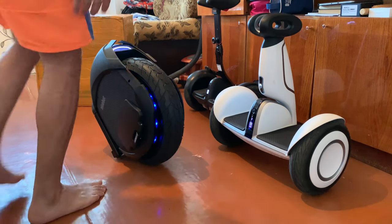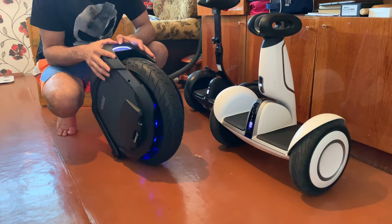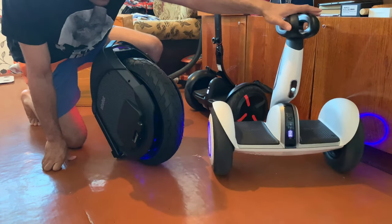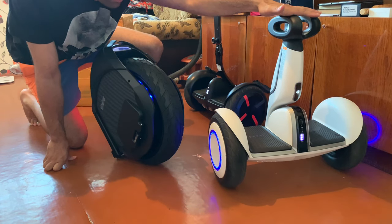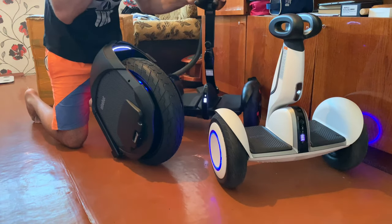Hello guys, welcome back again with the newest. Today I brought for you the Ninebot S Plus, the Ninebot Z10, and the Ninebot Mini Pro.